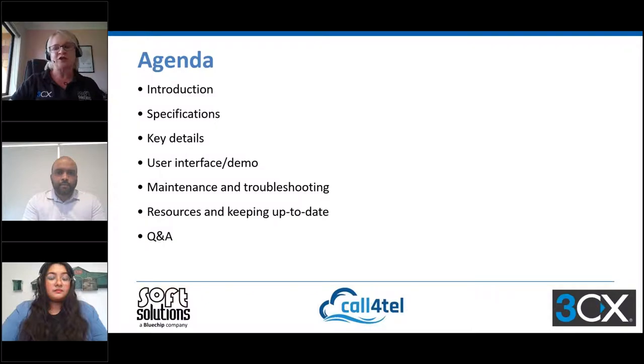We'll look at the user interface — we've got some screenshots and Anisha will actually walk you through the device — then we'll look at maintenance and troubleshooting, and then our resources and keeping up to date. We'll wrap up with a Q&A. We really want to stick to this bite-sized format, so let's get started.